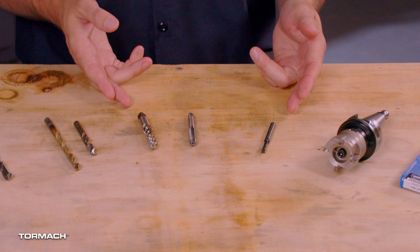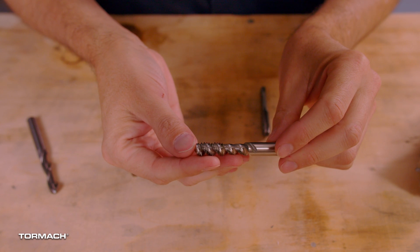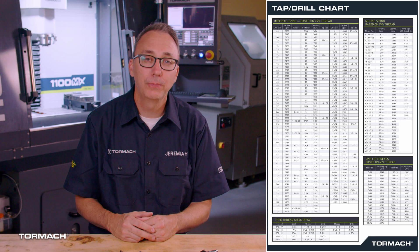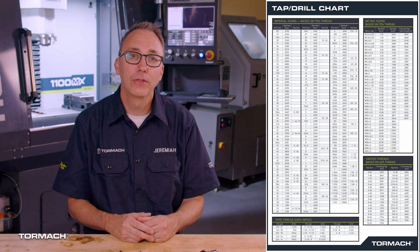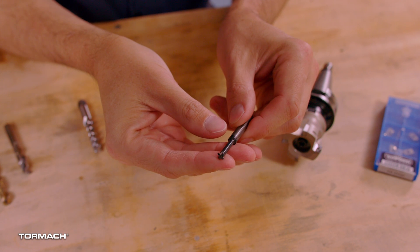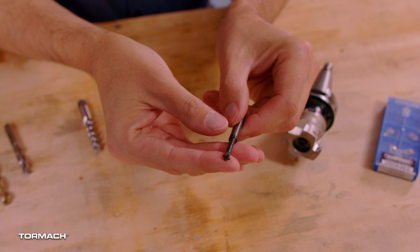Next you have tools that can cut threads in your part. You can use taps, or you can use tools called thread mills. Taps operate similar to a drill bit, with the difference being the spindle is synchronized with the Z motion. A properly sized hole must be drilled before using a tap — you'll need to know the proper tap drill size for your tap. Thread mills allow you to mill internal and external threads with the same tool. They can cut various sizes of threads and different thread pitches, and can even deburr and back-chamfer a hole. The most important advantage of a thread mill is that if it breaks, you load a new thread mill and continue cutting. If a tap breaks, you have to spend time removing the broken pieces and ultimately may have to scrap your part.